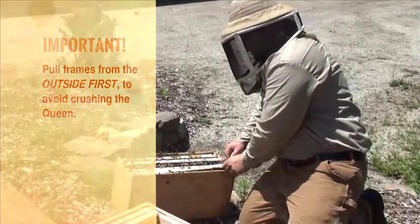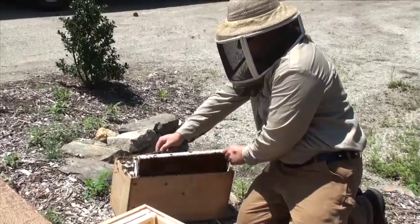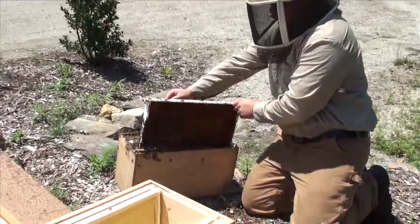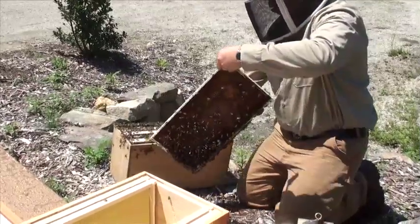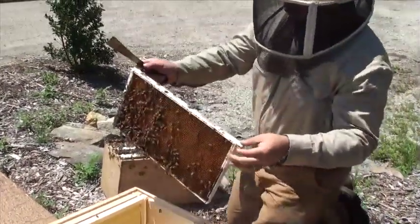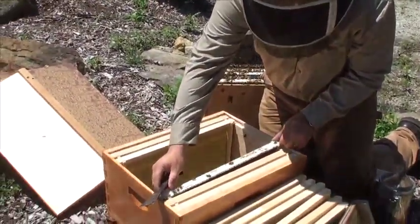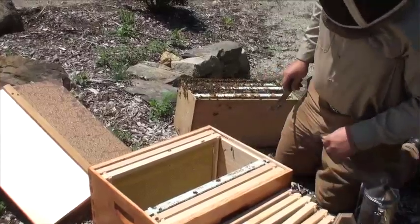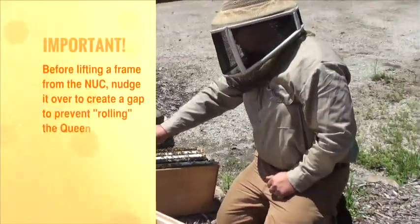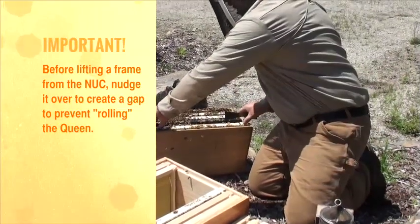I'm going to pull this one right here. Take a quick look for the queen — she's not there. For the next few frames you're going to just push them over a little bit so that you make sure not to roll the queen.